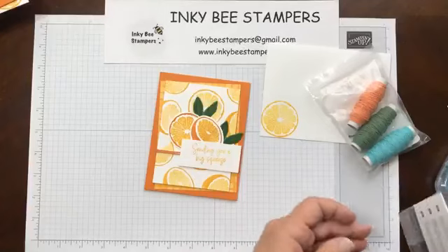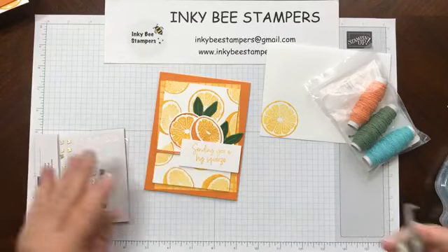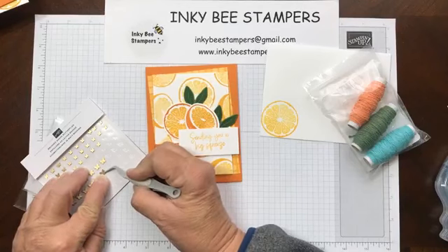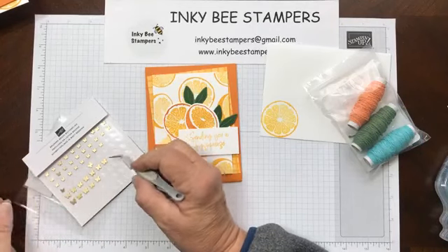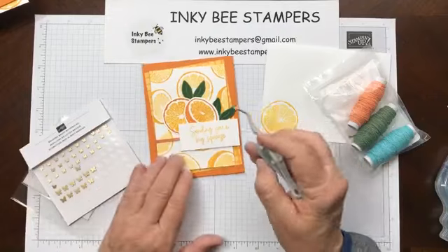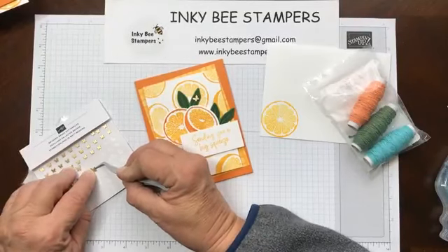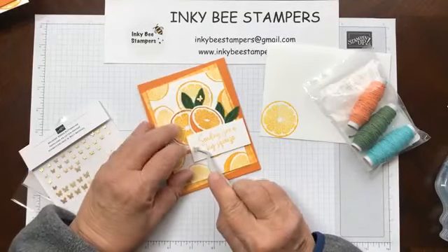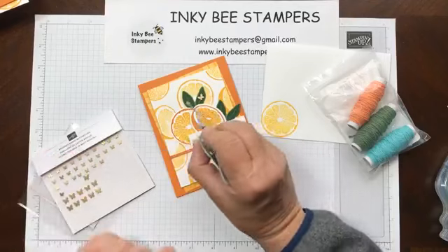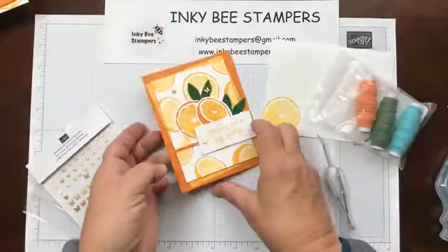I'm going to go ahead and put some embellishments on the front of my card. I went with the Brushed Brass butterflies — I thought they would be perfect for blooming citrus fruit. I'm going to put one right there and let me put one on the sentiment label. And I'll get one of these little tiny ones too.